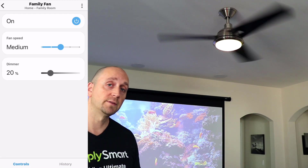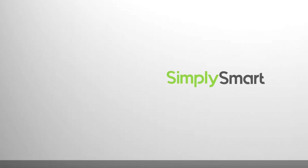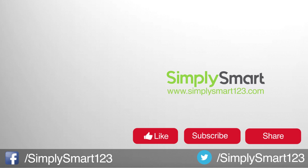I hope you found that video helpful. If you did, don't forget to like, share, and subscribe. If you have any questions, leave them in the comments section. Also check out the other videos on this screen, and I'll see you in the next video.